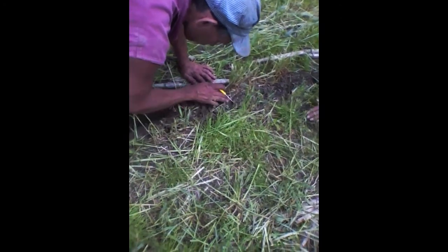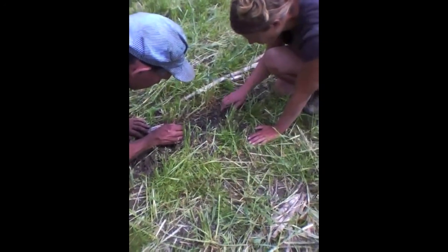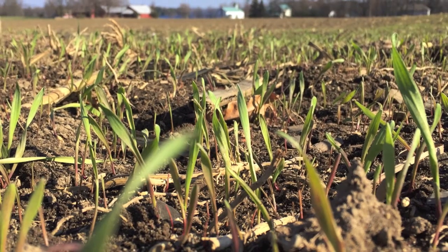Choose better suited lighter soils rather than heavier, poorly drained soils until you get the hang of it. The best situation for your first year no-tilling is to take a field coming out of grass forage production, take the first cut off, and no-till into the hay stubble.